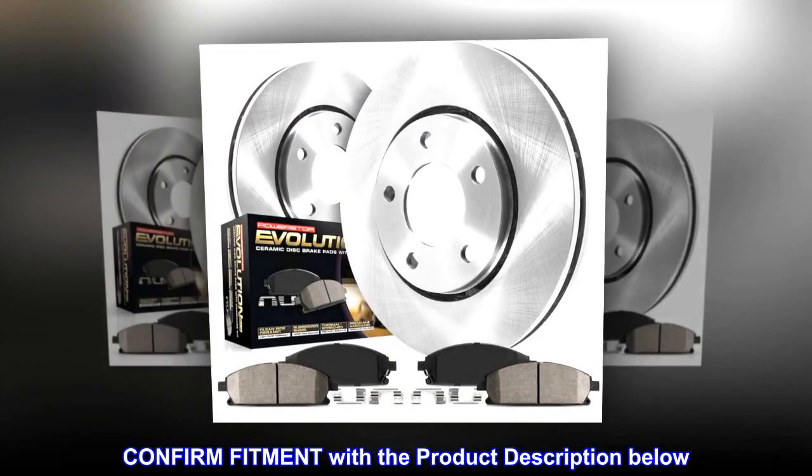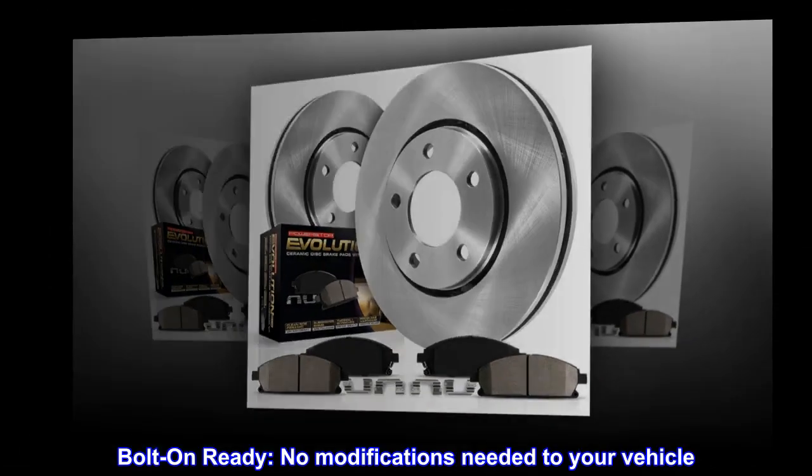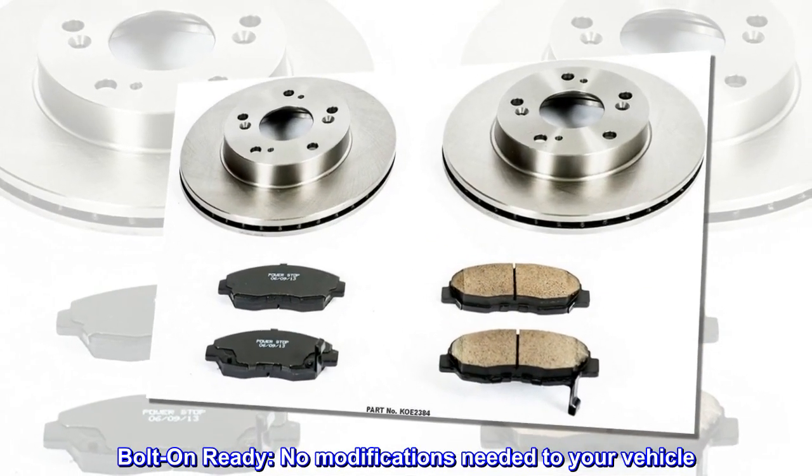Confirm fitment with the product description below. Bolt-on ready — no modifications needed to your vehicle.